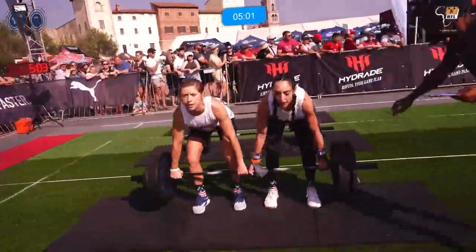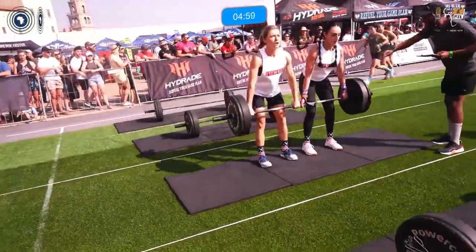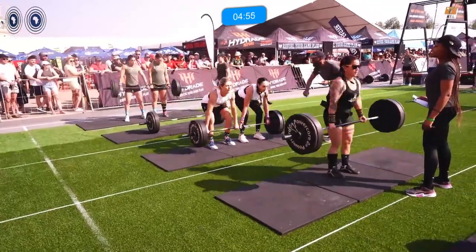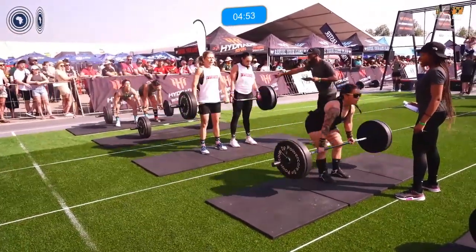Our current leaders are in lane two — that is Aggressively Average. Lane one is not too far behind, and lane three V-Town Dear Gloria is also in contention.